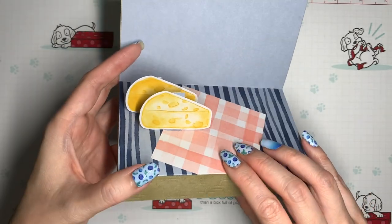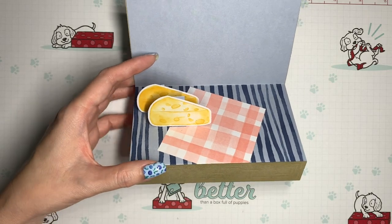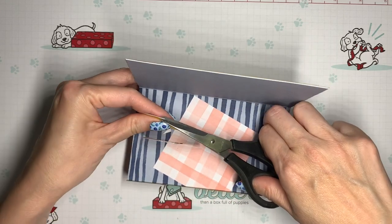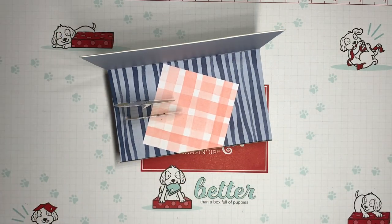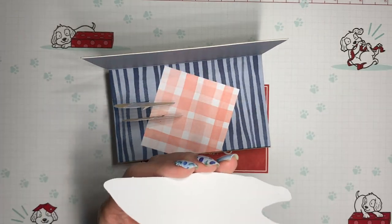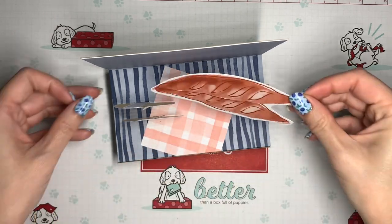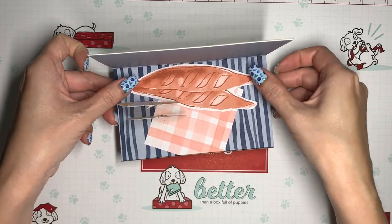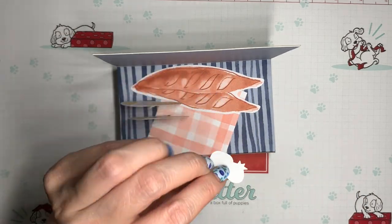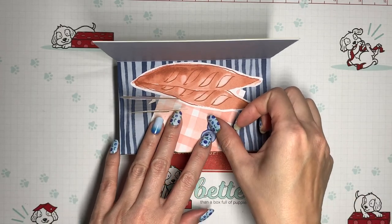That's looking good. There are little bits of tab poking out, but those are easy to trim off. Now I'm going to glue on the bread and the blueberries. Even though it would be easier to glue on these pieces before the pop-up is assembled, I almost always do the pop-up part first — that way I make sure the trickier part is working properly before investing in gluing down the rest of the pieces.